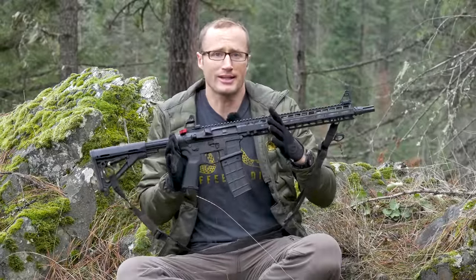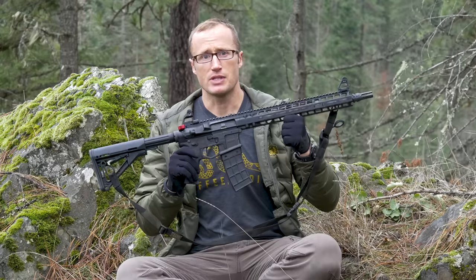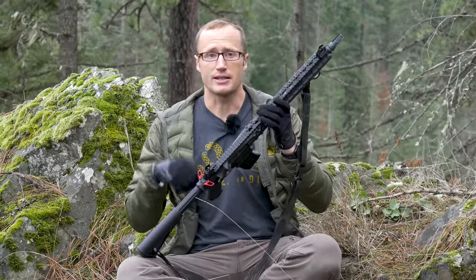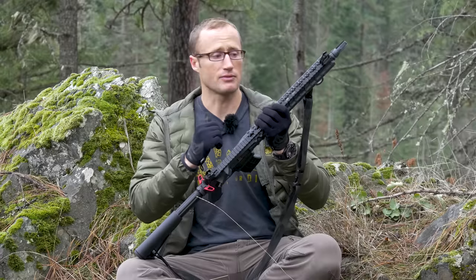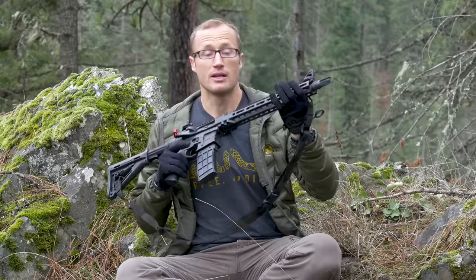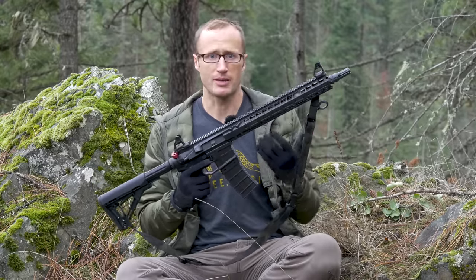On its face it looks like an AR, and it is — it's a direct impingement AR-pattern rifle — but the devil's in the details. The receiver set is 7075 T6 aluminum, all billet, and the way the receiver set actually mates up with the handguards is pretty rad. There's a lot of attention to detail, and it's rock solid with stainless steel anti-rotation pins. While how the handguard mates with the receiver doesn't really matter for a lot of people, if you're mounting something like an IR laser off your rail, having a really solid, complete upper receiver becomes really important.